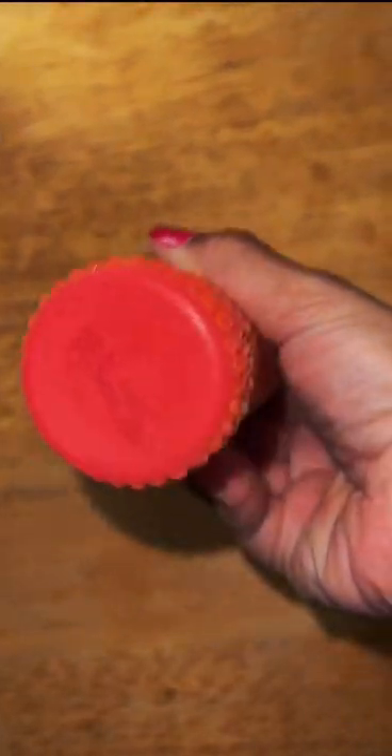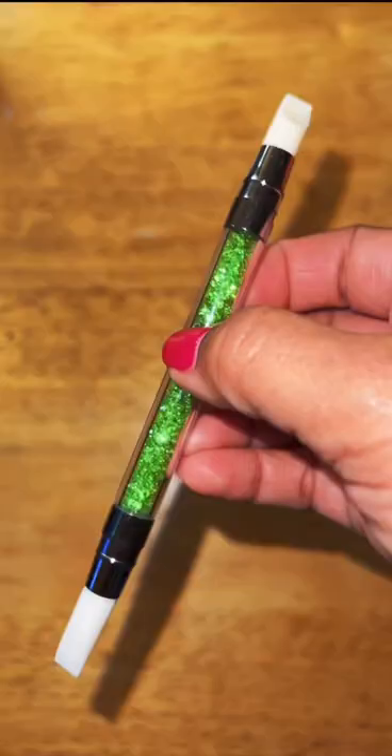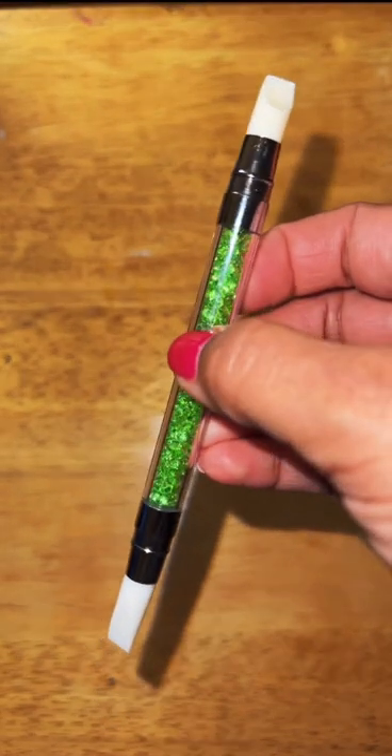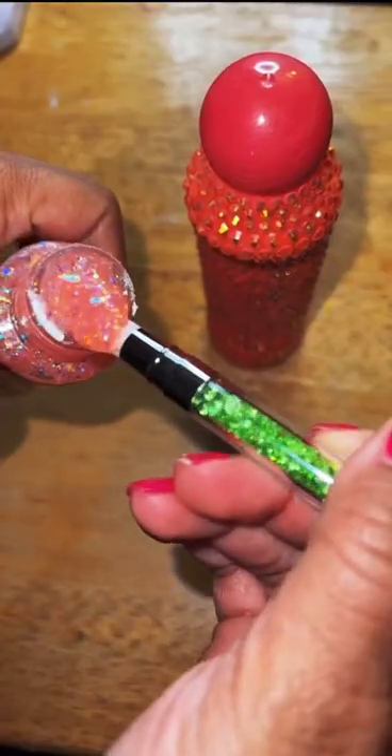Hey y'all, this is how I customize the bottom of my bling bingo dabbers. I use Folk Art Glitterific acrylic paint, a silicone spatula, and DecoArt Triple Thick Gloss Glaze — one of my favorites.